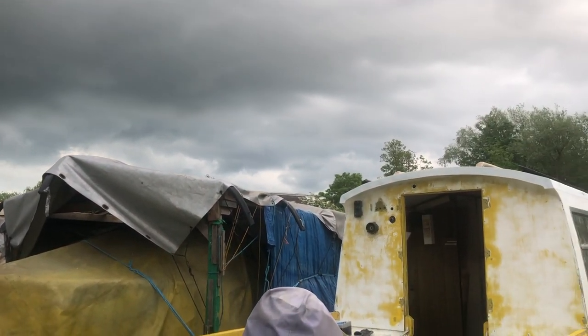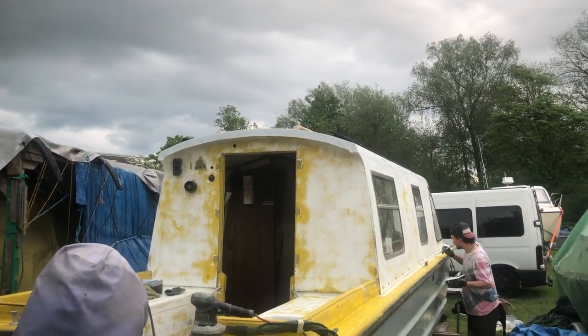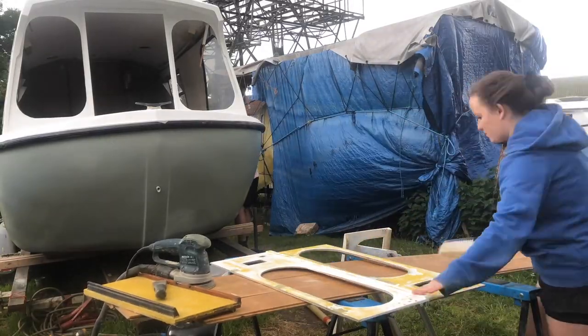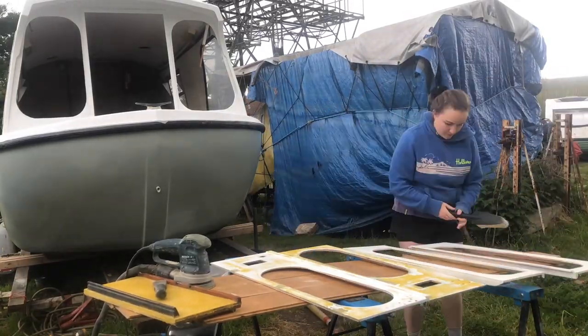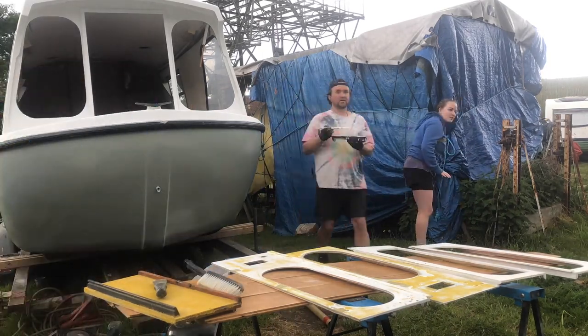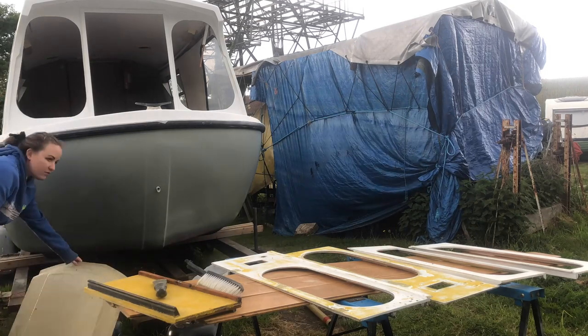Look at that rain cloud. And of course it started to rain.